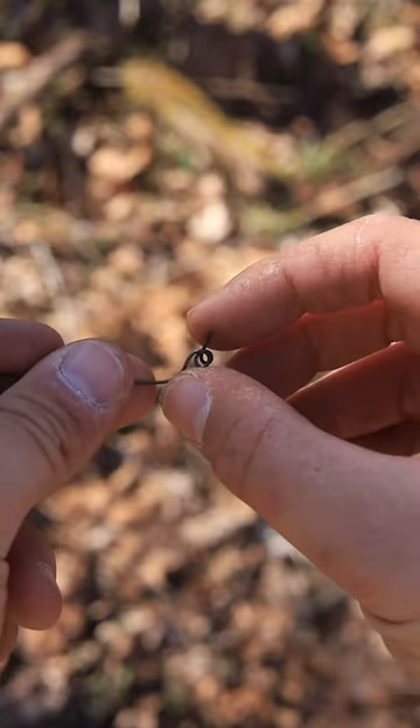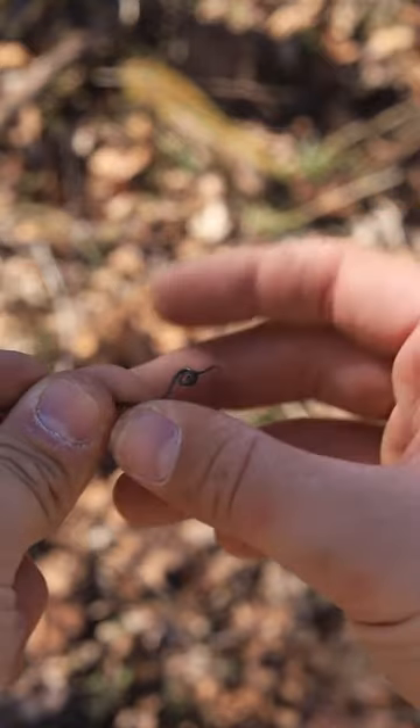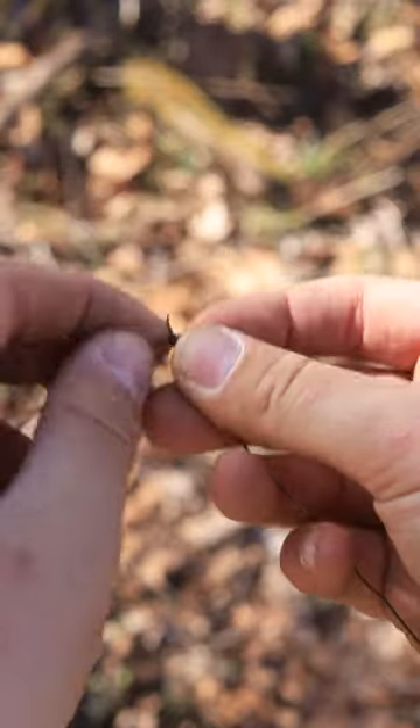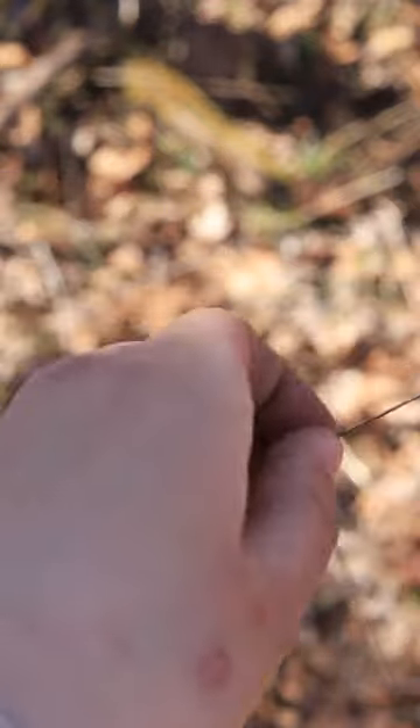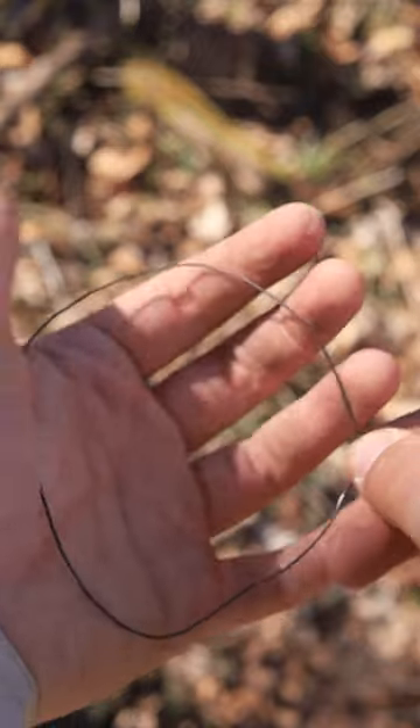I'm going to move the camera in close. It might be kind of hard to see because this is a 20-gauge wire, so it's a pretty thin wire. All I did was make a couple of twists using my fingers — just twist it around — because we're going to take one end of the wire through those twists, just like that. And that is actually going to create your snare loop.